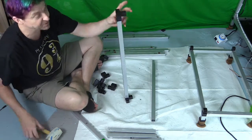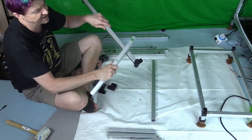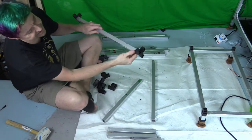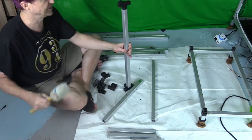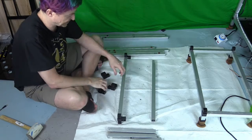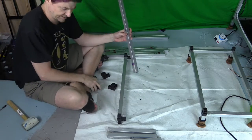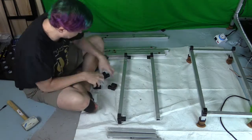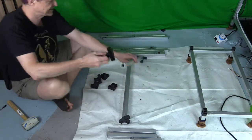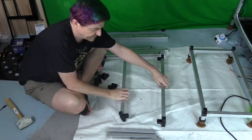If you make a mistake and put a connector in wrong, it's easy to fix — just grab another piece of aluminum and gently tap it out. You'll see the piece come right out, then you can switch it around and put it back in. Now do the other side and get the last four-way piece.